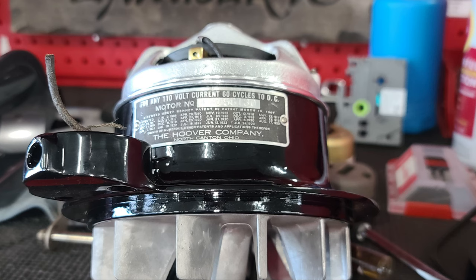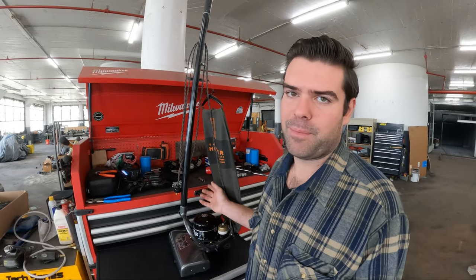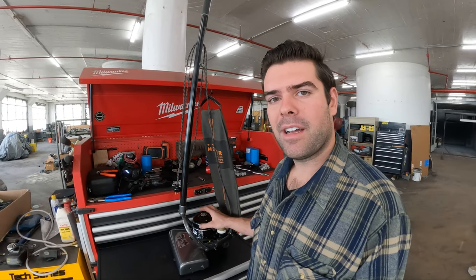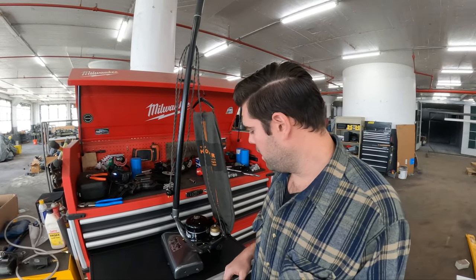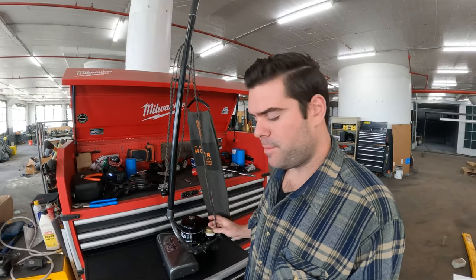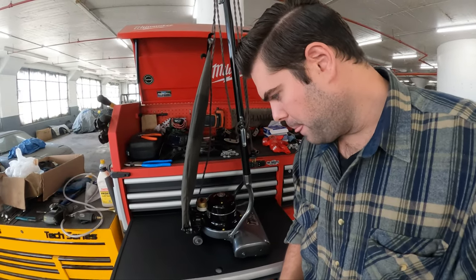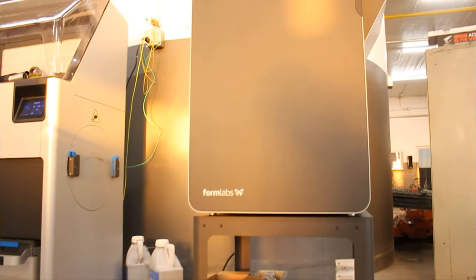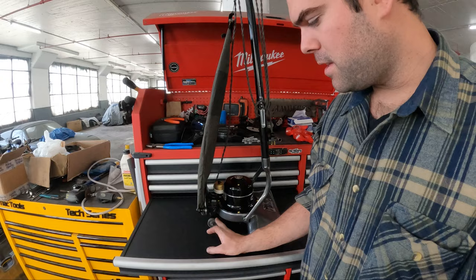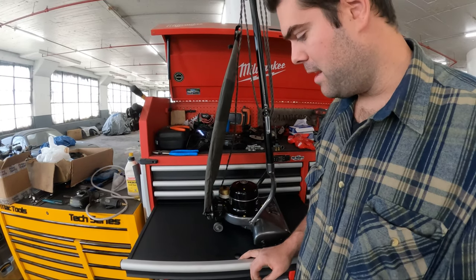The difference is something like this was built to be serviced — you could just replace the brushes and bits and pieces and bushings. Nowadays your vacuum cleaner stops working, you throw it out and get another one. Everything on here is serviceable. The original wheels were shot, so I drew these up and printed them on our SLS nylon machine and then pressed in brass bushings. These are going to be a lot more reliable than the old Bakelite wheels that were on it.